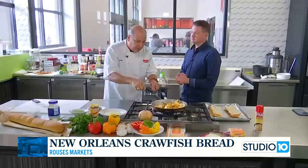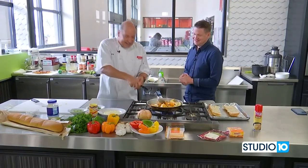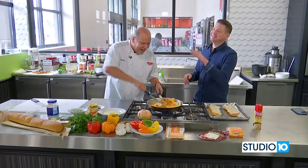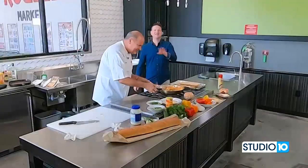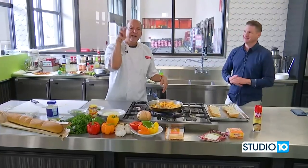Just do yourself a favor: when you put the spoon in there, make sure it's not with the heat — this is hot. That's enough for this segment. We've got to come back — we'll finish it up in our next segment with Chelsea.